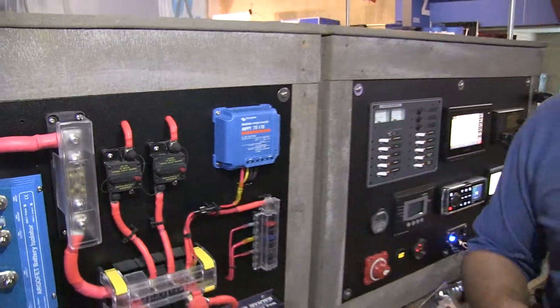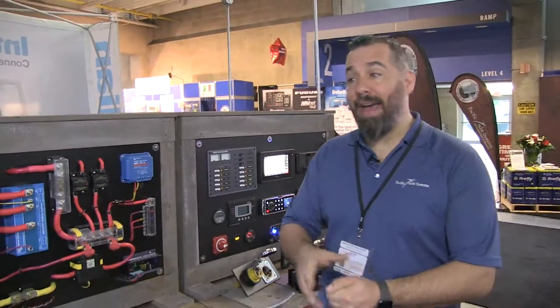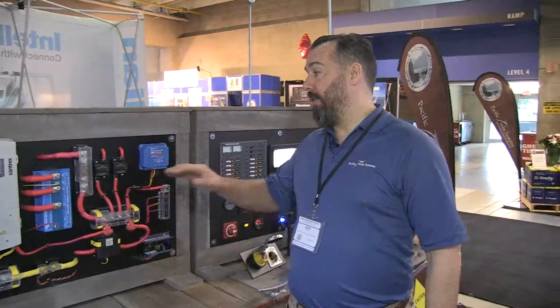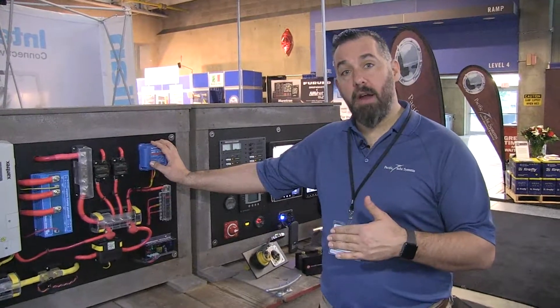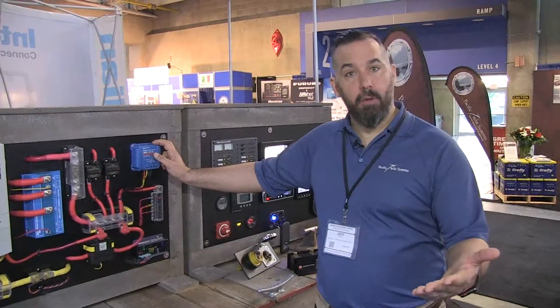So you can actually go into your smartphone and via Bluetooth access the device and calibrate the settings. When we're doing all these Firefly batteries on boats, or expensive batteries like AGMs, we want to basically tailor everything — the charge voltage and the float voltage. We can go in and calibrate it via software right on here and even via the Bluetooth app.